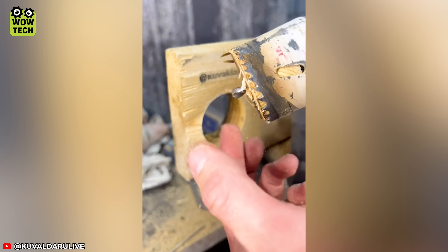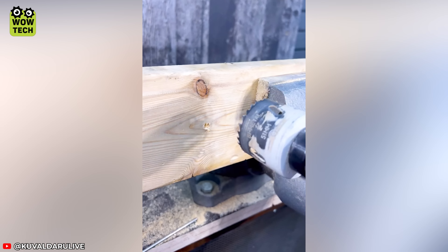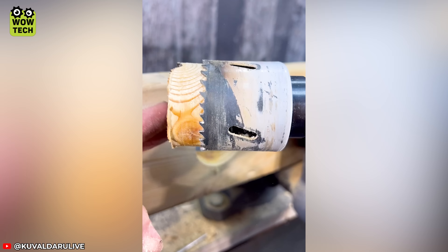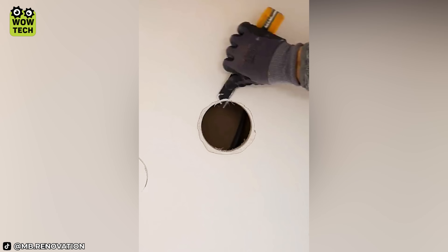To prevent getting stuck while drilling, add a spring. Let's see what skilled hands can do with this hole.